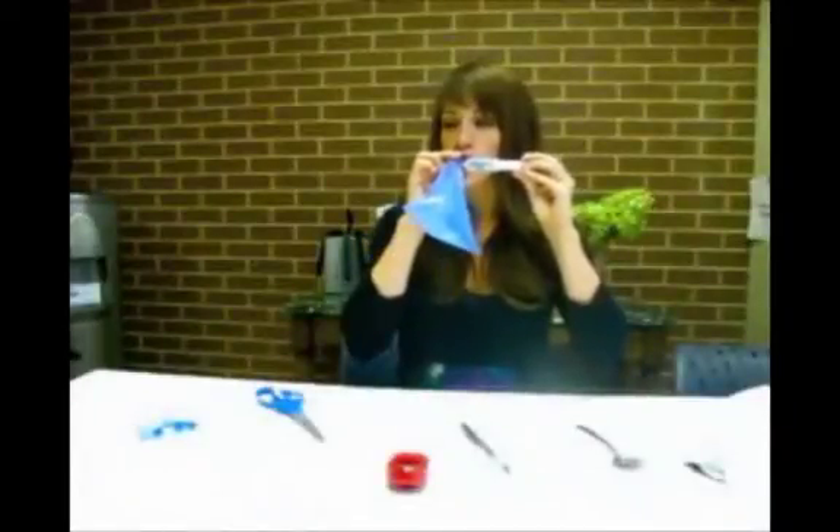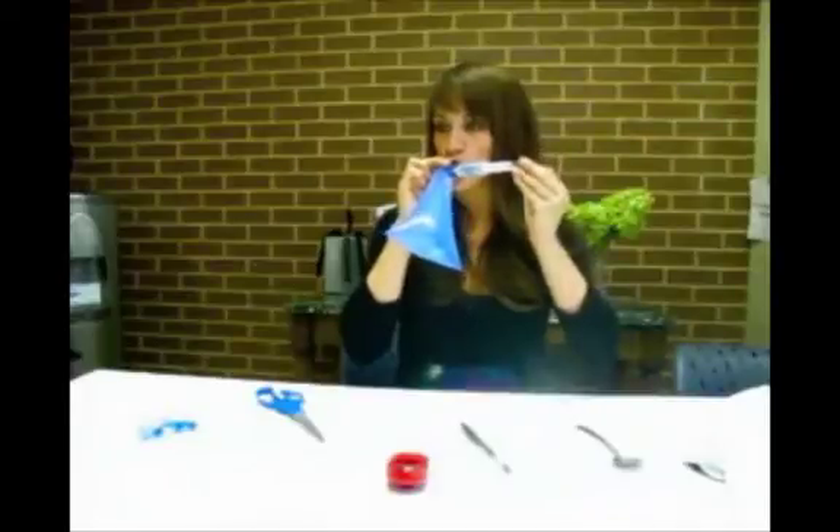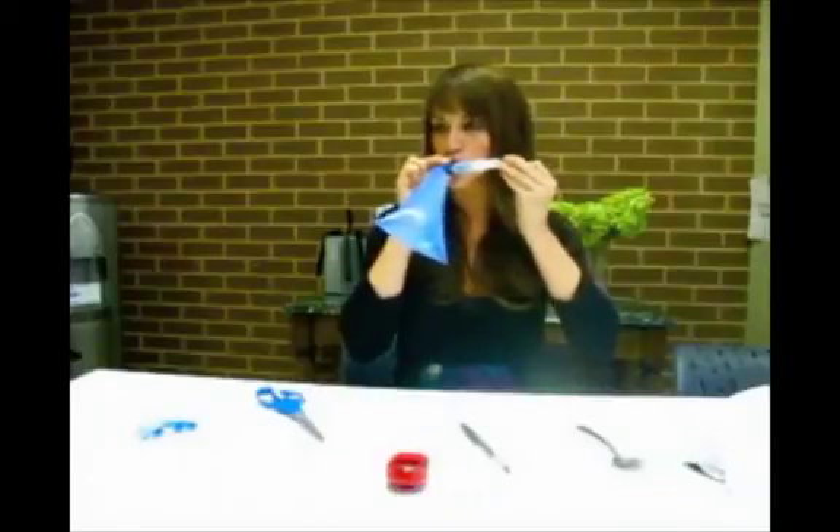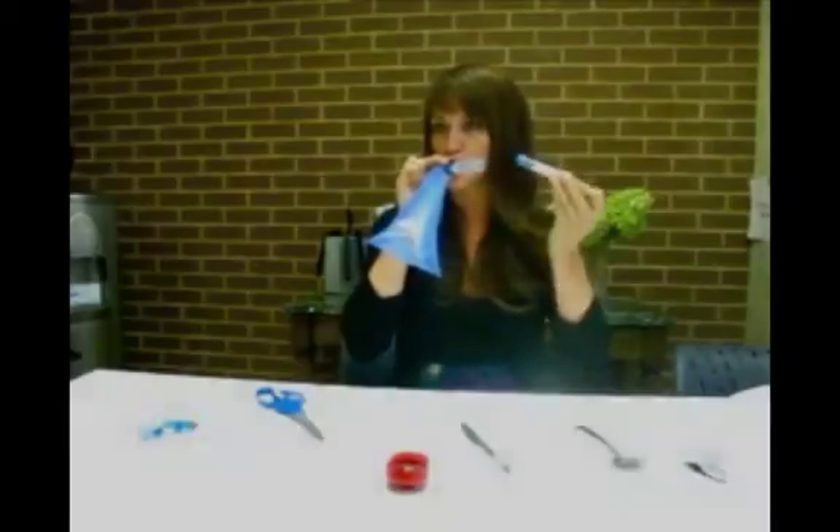Now it's time to perform the baseline breath test sample. Nearing the end of your breath, firmly push the test tube into the white tube, which has a needle covered by grey rubber. Let this stay for 2 seconds and release.